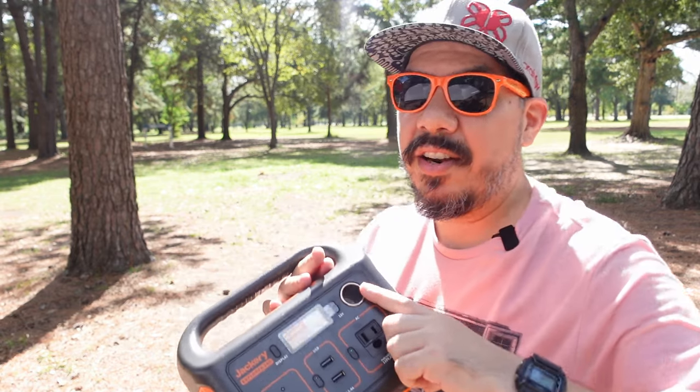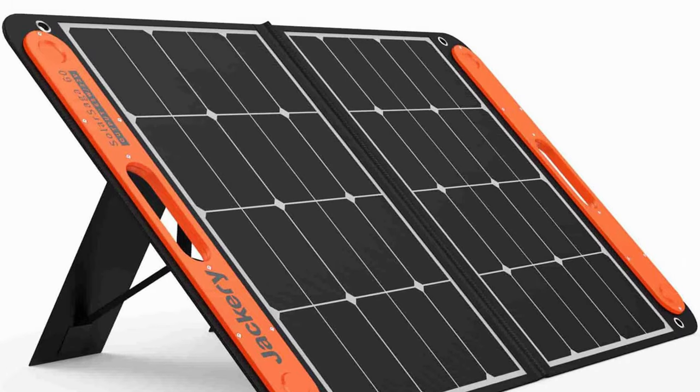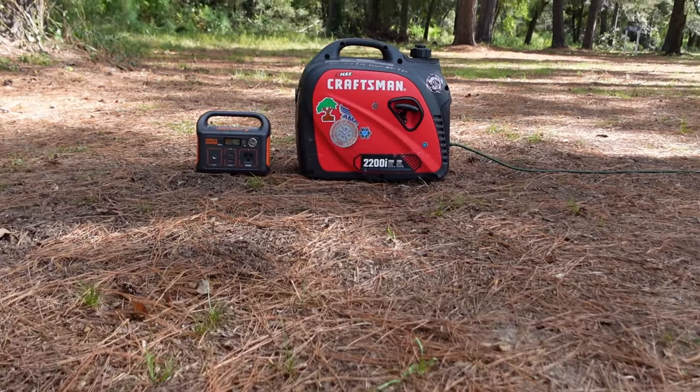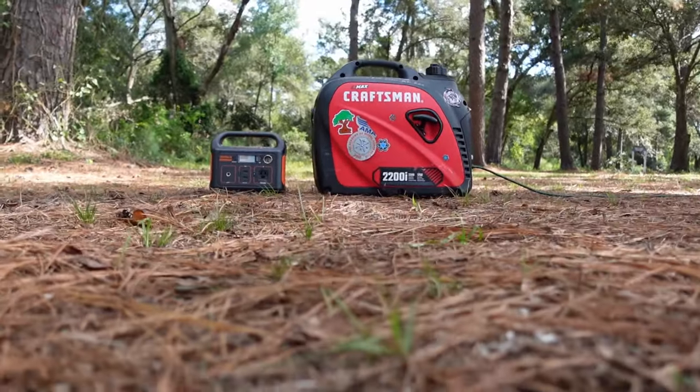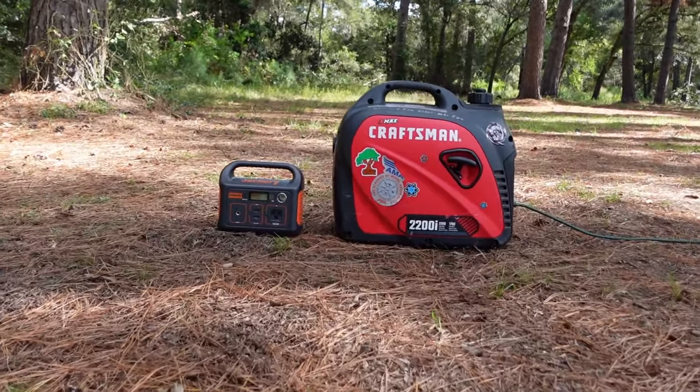It also has a cigarette lighter style input that lets you plug into the Jackery solar panel kits, which would let you charge this thing indefinitely. So if you're camping or just need an extra battery solution and don't want to lug around a heavy generator with gasoline, this might be the option for you.